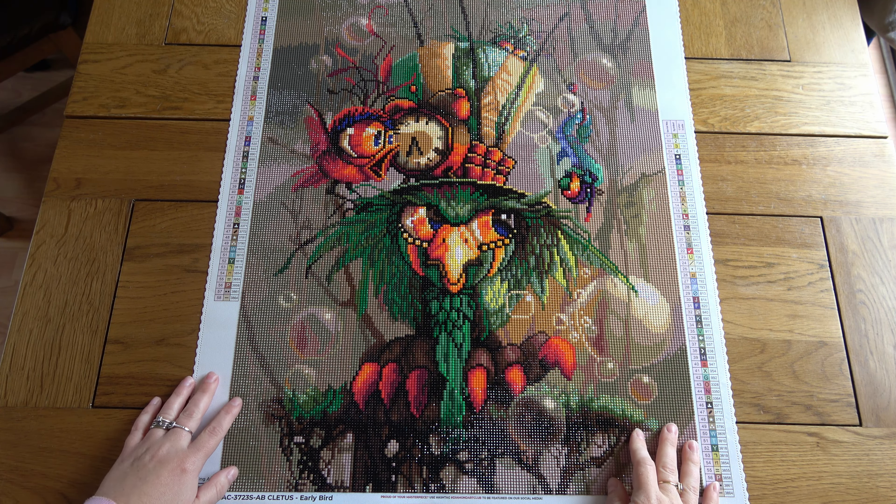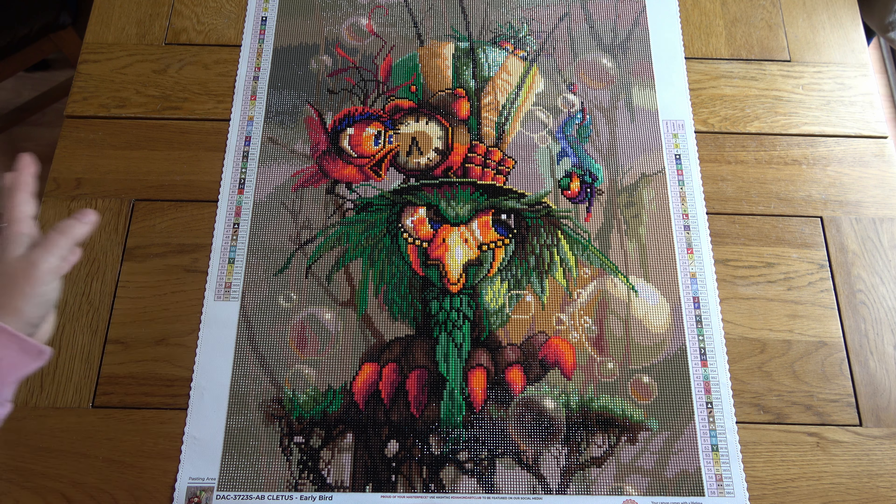Hello, this is Kat's Diamond Painting. Welcome to my channel, or welcome back if you've joined me here before. I'm here today to do what will probably be a reasonably quick video — a post review of Cletus, Early Bird. This is a painting from Diamond Art Club by the artist Richard Lorenz, who I struggle to pick a favourite from because so much depends on my mood, but if I had to choose, Richard Lorenz is definitely up there among the art Diamond Art Club offers.